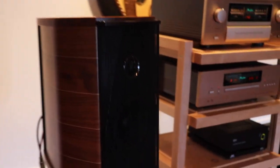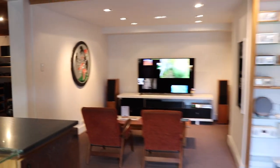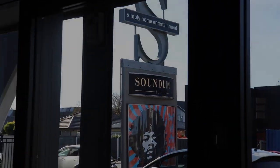Hey everyone, how's it going? My name is James and welcome back to The Sound Line. Today I've got another amplifier unboxing for you. This time around it's the Pure Audio 1 integrated amplifier — the only integrated amplifier they do. They're a very small New Zealand company that do really, really nicely built, simple hi-fi equipment.